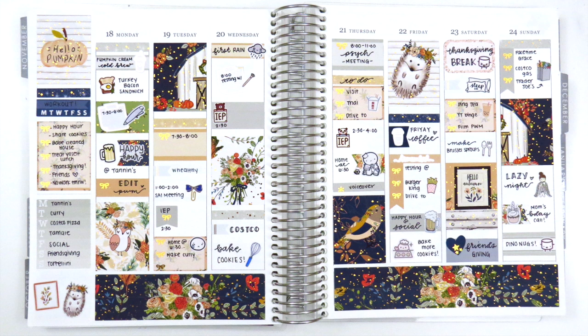I can't quite put my finger on why it wasn't as cohesive, but overall it just wasn't quite my favorite spread — although now looking at it in the photo I like it a lot better than I did in person. I got to pull in a lot of different stickers I haven't used before or in a long time, which is always really fun. Thank you so much for watching — I hope you all have a wonderful week and I'll talk to you next time. Bye!